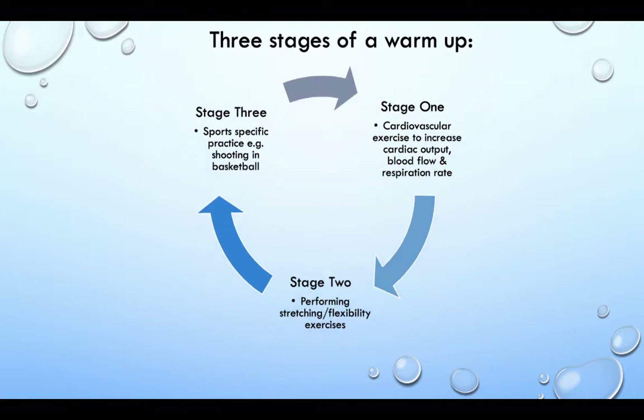There are three stages of a warm up. Stage 1: cardiovascular exercise to increase the cardiac output, blood flow and respiratory rate. Stage 2: performing stretching and flexibility exercises. Stage 3: sports specific practice — for example, shooting in basketball.